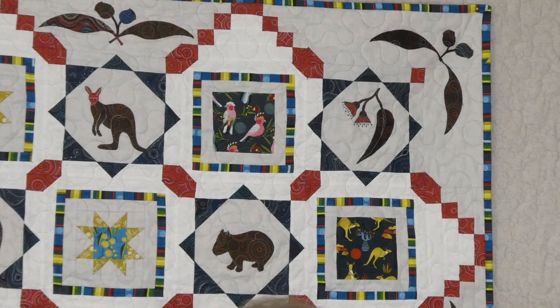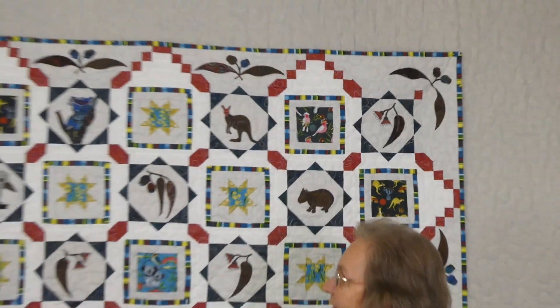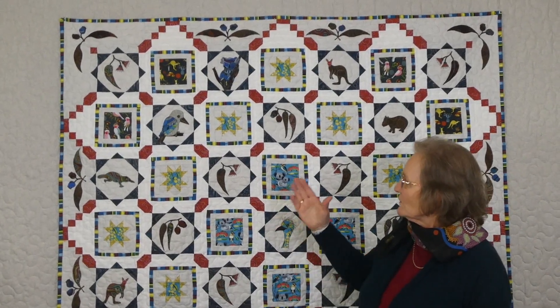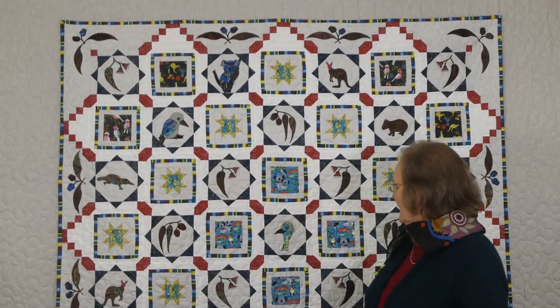I think it's looking really fun — I'm so thrilled with the way it's come out. We've got our two-tone background which just gives a little bit more interest, and we've got kookaburras and koalas and emus and Australian things.